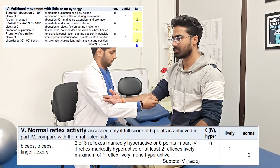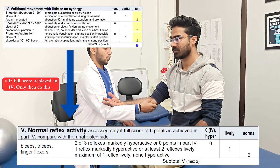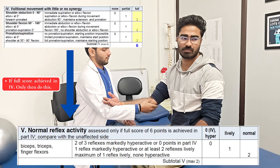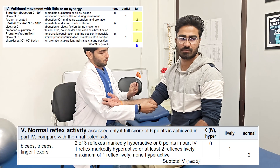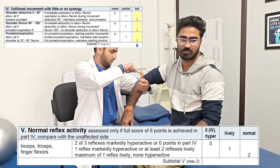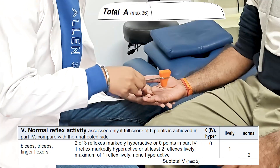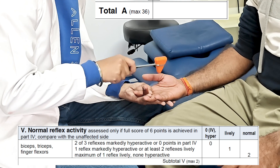Only if the score of 6 is achieved in the above fourth section, this reflex testing will be done and compared with the normal side. In this, we are again going to check for the biceps, triceps, and palmar reflexes, and score accordingly. This completes Section A in the assessment, and a total score can be written at last once completed.